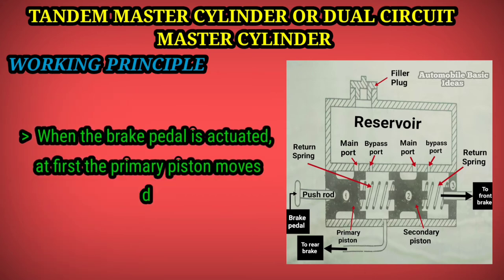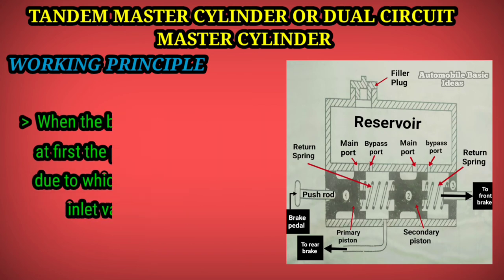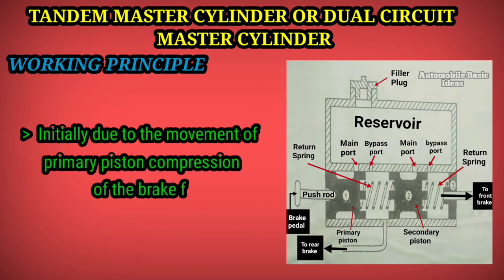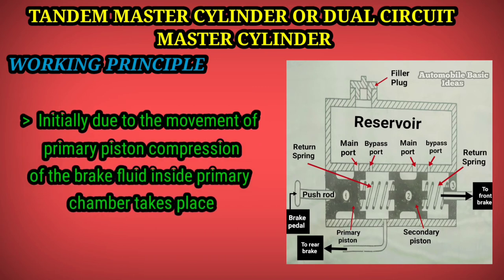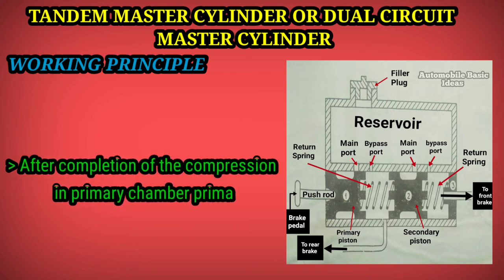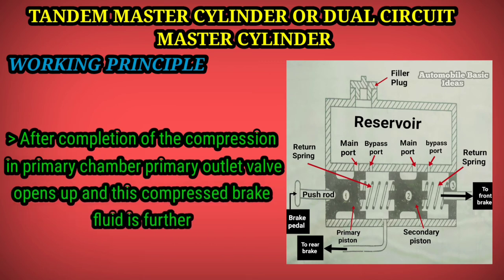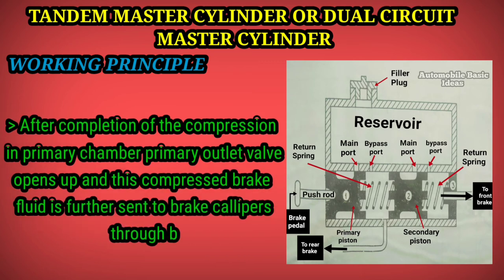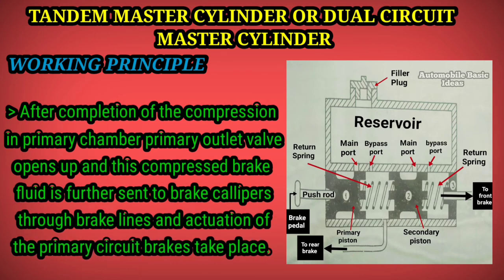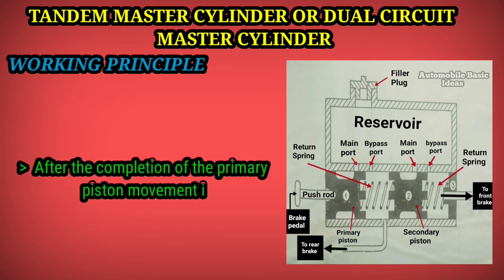When the brake pedal is actuated, the primary piston moves first, causing the primary inlet valve to open. This movement compresses the brake fluid inside the primary chamber. After compression is complete, the primary outlet valve opens and this compressed brake fluid is sent to the brake calipers through brake lines, actuating the primary circuit brakes.